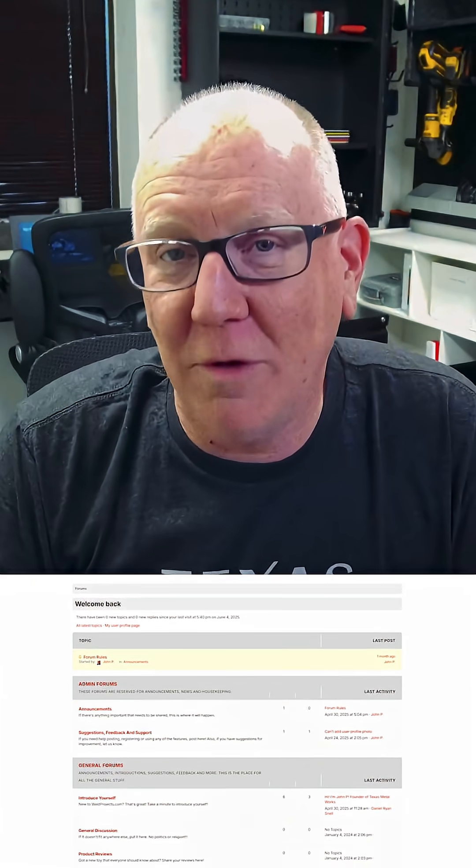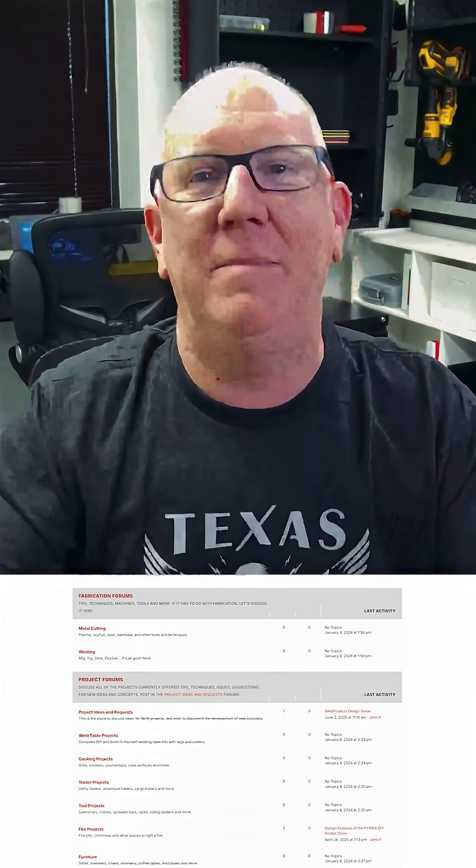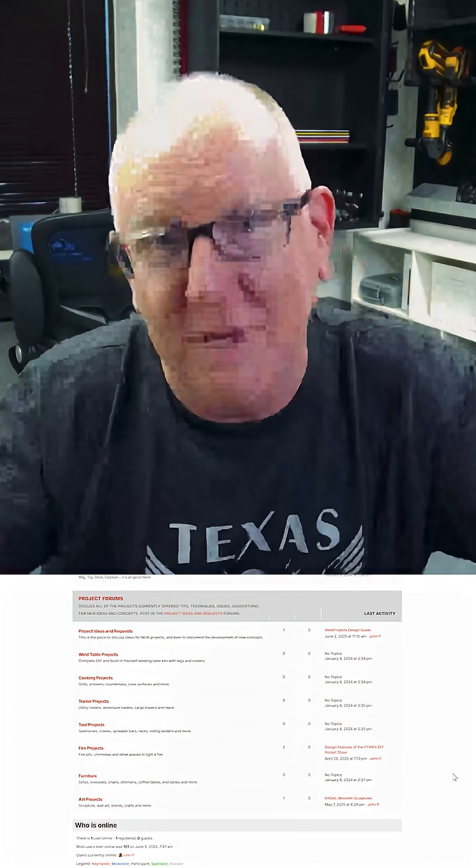Sign up for our discussion forums and let's build this community together. We want you to share your ideas, give your feedback, and if you can help spread the word a bit, that would be huge.